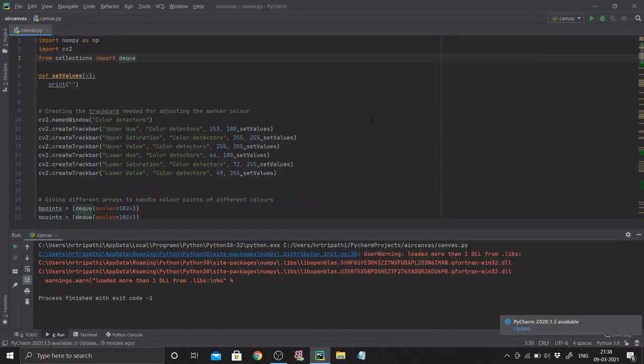First of all I'm going to be using numpy and cv2 libraries, so I'm importing those. Next up I'm going to be using the deque data structure, importing that from collections. Next I'm defining a simple function called set_values that takes a parameter and just prints a blank character. Next up, as you saw from the demo, there are four trackbars — four boxes each with a color — and those colors need trackbars to identify which color was selected.